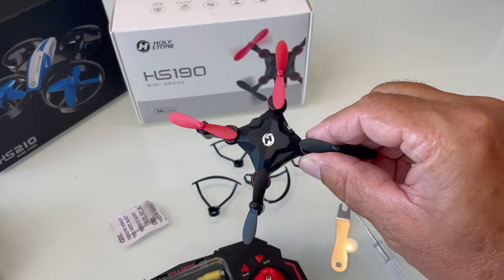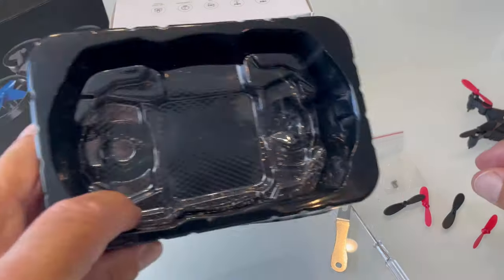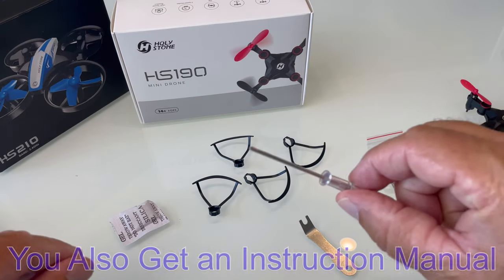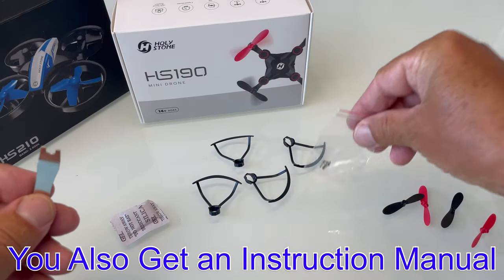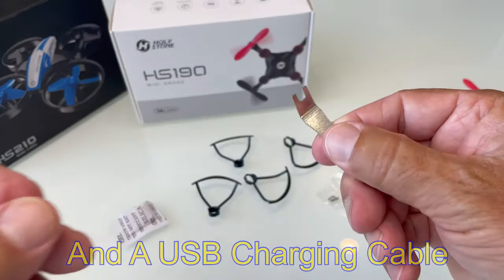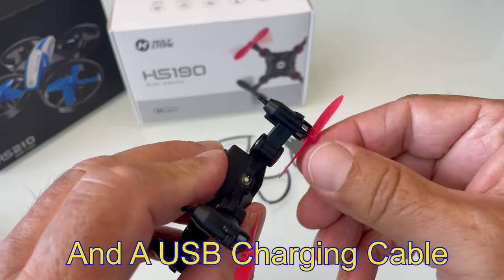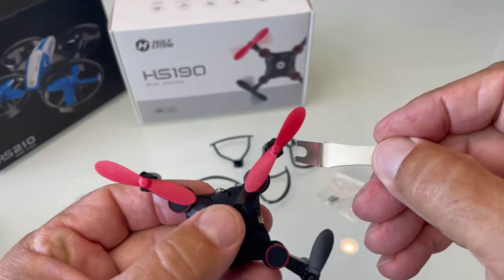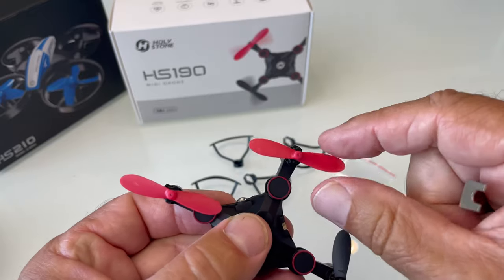Inside the box you're going to get the drone, the remote, nice packaging, four prop guards, a screwdriver, a prop removal tool, some extra screws, and four props. Be sure to use the prop removal tool if you break a prop — if you try to pull it out by hand, you'll pull the motor out and break a wire. So it's really important to use the tool to pry it off.